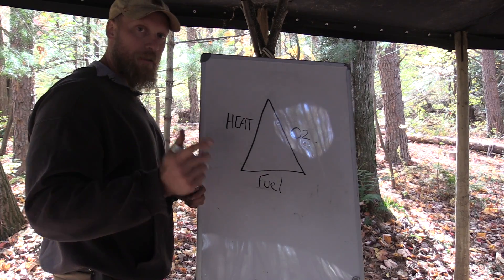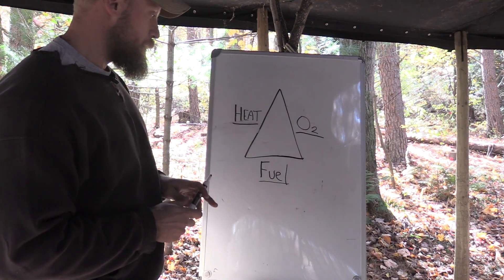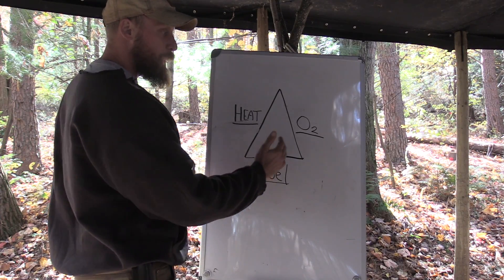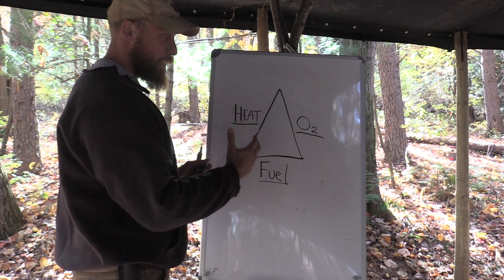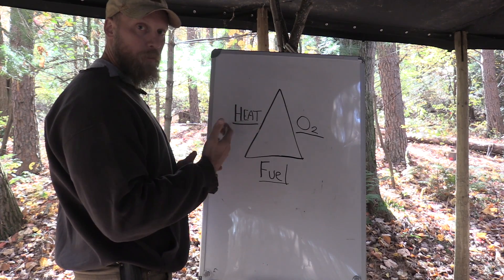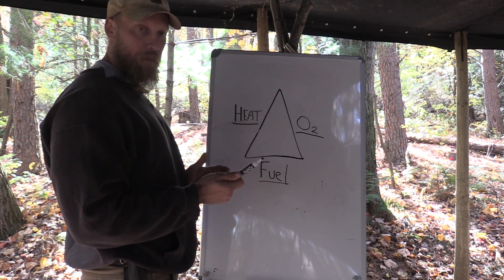So let's look at a few scenarios. A bird's nest with an ember — the ember would be the heat, and the fuel would be the material. In our case, let's say it's tulip poplar bark, and we add oxygen into that mix. That's how the triangle of fire would create fire at that point. Now if we take any one of those things away — let's say we put an ember into a bird's nest and just let it sit — we don't add oxygen, we're not going to have fire.